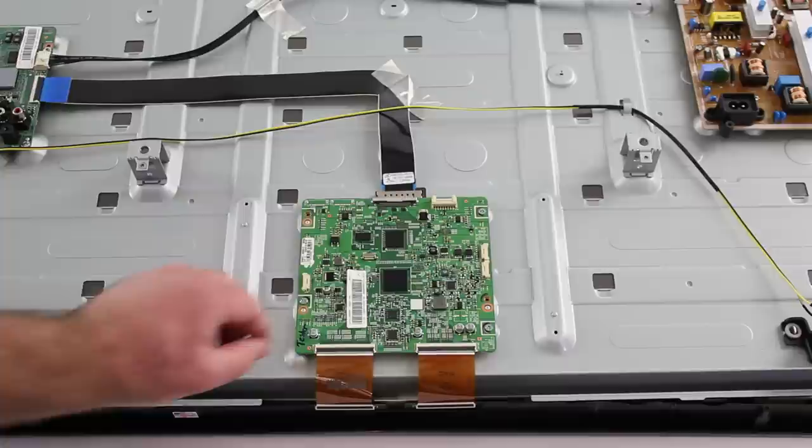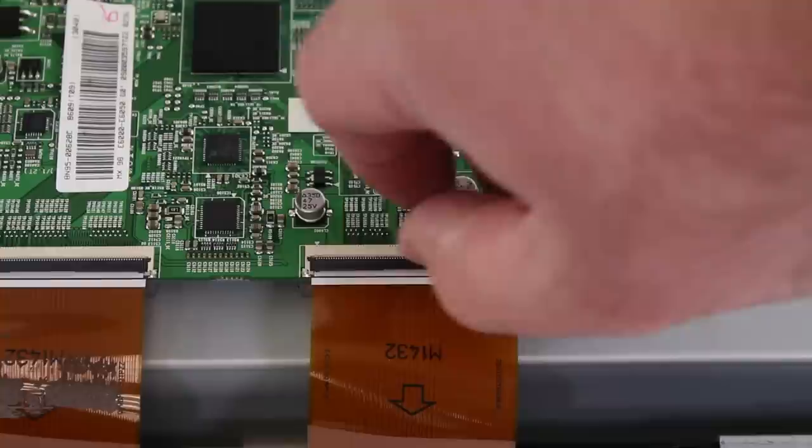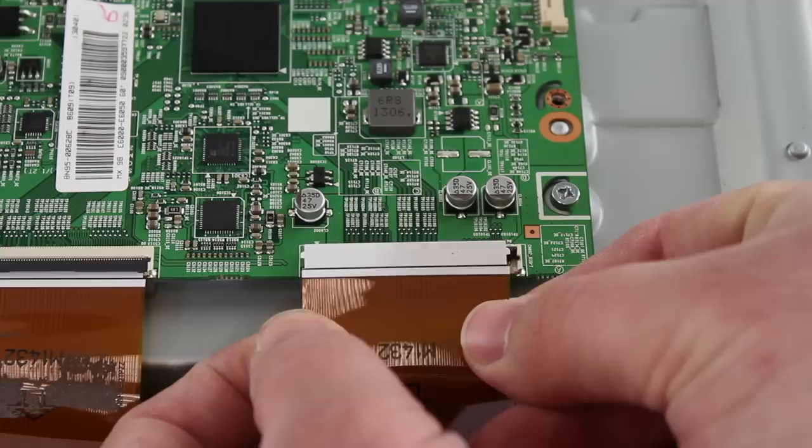Next, I will disconnect the ribbon cables. I will flip up this black tab using my finger and then lift out the ribbon. You should never use a screwdriver or any other tool to flip up the tab or remove the ribbon. Be sure to use caution as these cables are fragile.